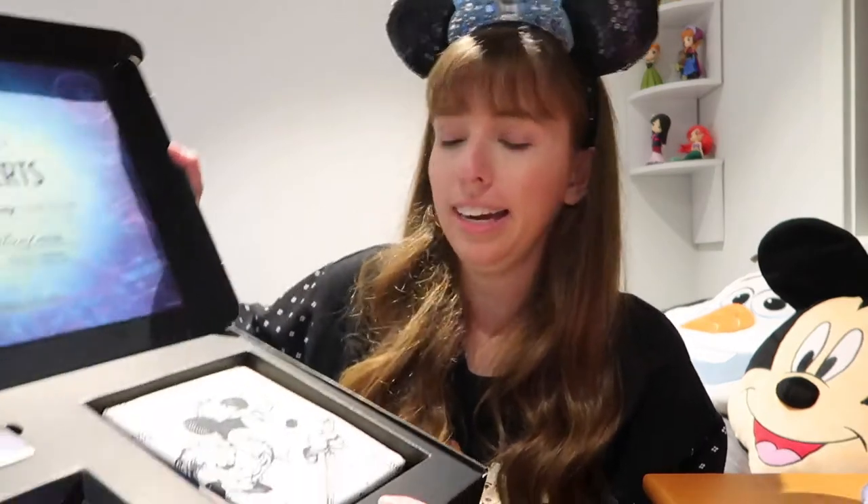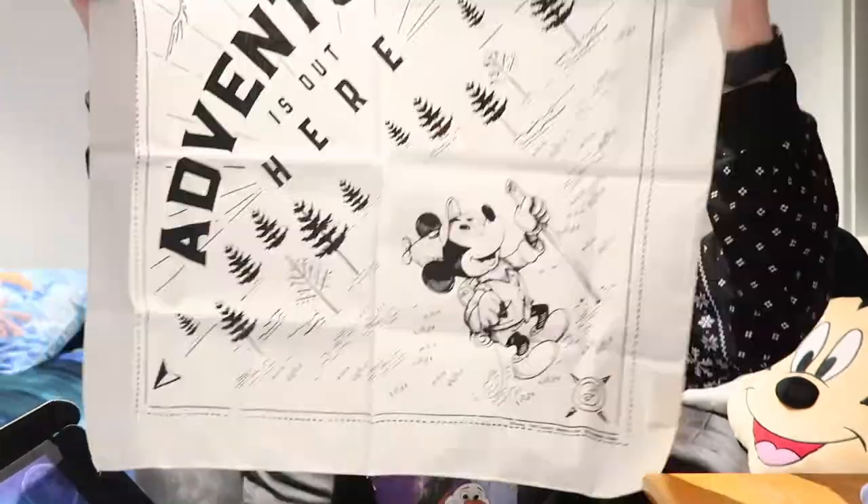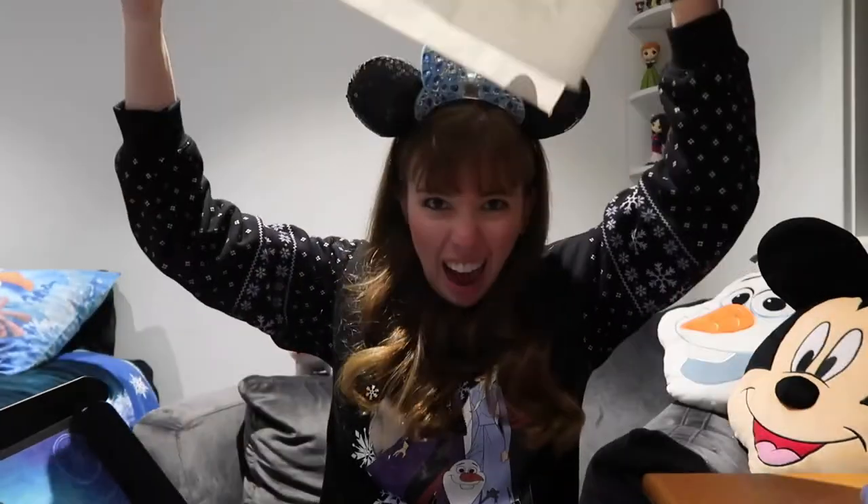Now I've taken out the map and the letter, you can see a bit more inside. First up is my new D23 Gold member card, which I'll be using, obviously. And this is a patch for Disneyland's 65th anniversary. I think this is a bandana from memory — yeah, it looks like a bandana. It's got Mickey on it. Looks pretty cool. I would put it on now, but my ears are kind of getting in the way, I don't think it's going to work.